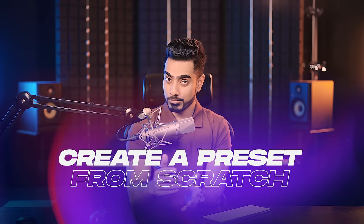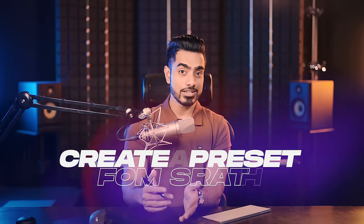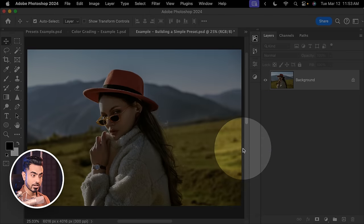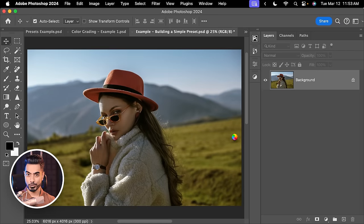Now let's create a preset from scratch — from creation to export and even import. Here we have an image, and let's start with an incredible plugin I use to copy color grading from any image. Go to Filter, then Retouch For Me, then Color Match. You can try this absolutely for free.